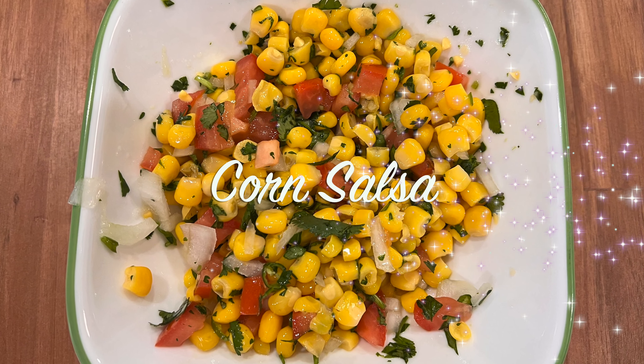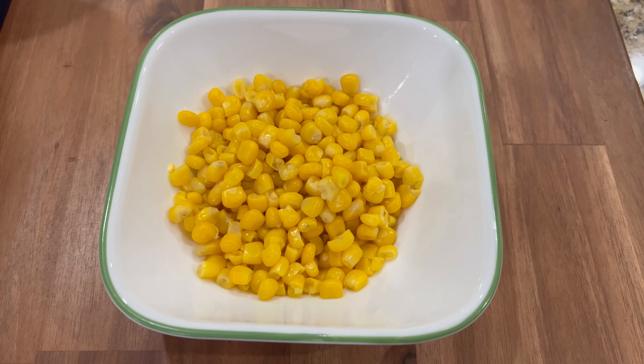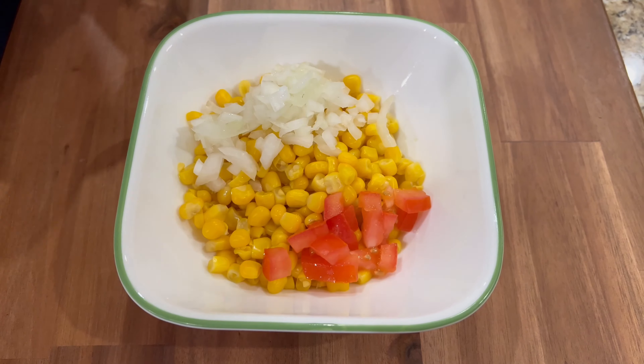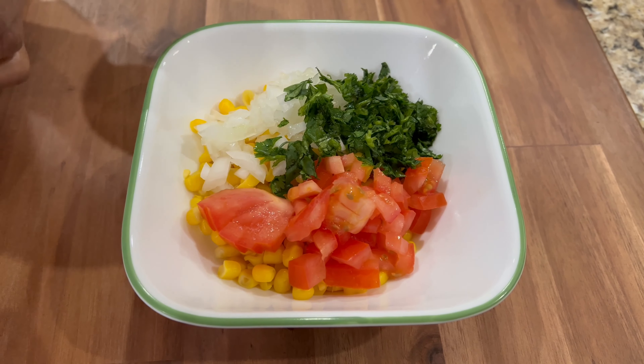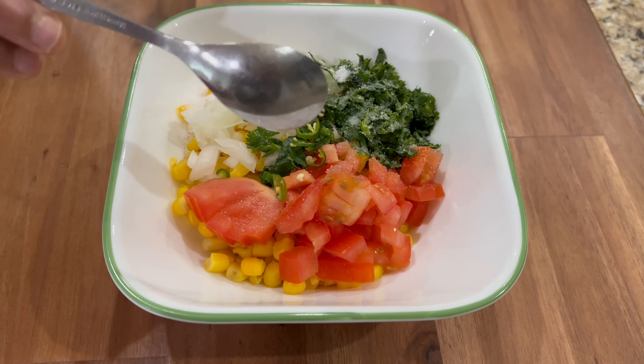Now let's make the corn salsa. Take boiled sweet corn and add some chopped onion, tomatoes, cilantro, freshly squeezed lime juice, salt, and some green chillies, and mix them all well.